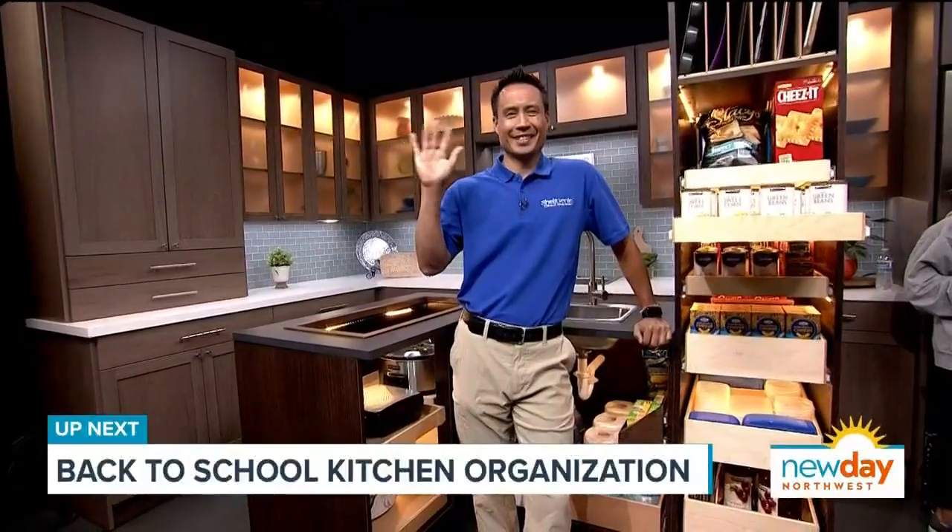Thank you so much for being here with us. Thank you so much for having me. Tips on getting all parts of your kitchen organized, coming up next with help from Shelf Genie. We will be right back.